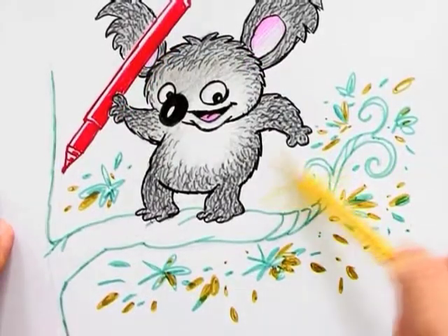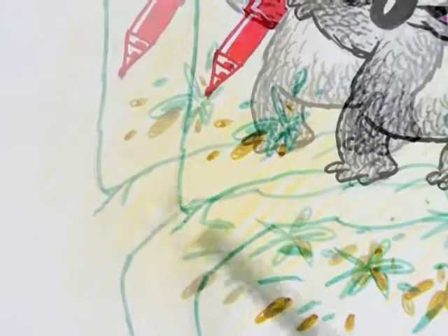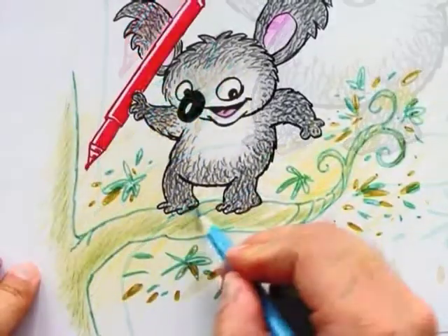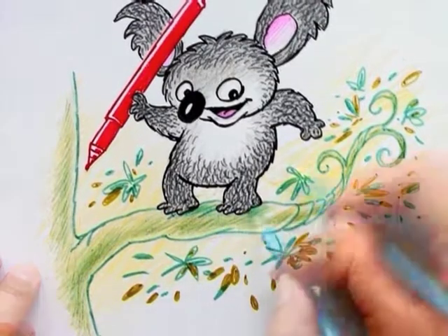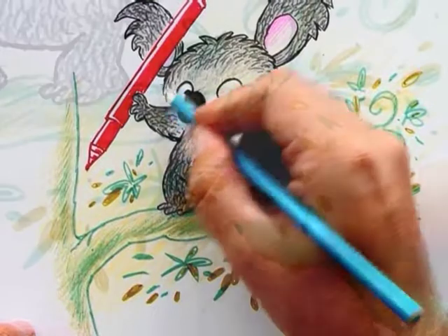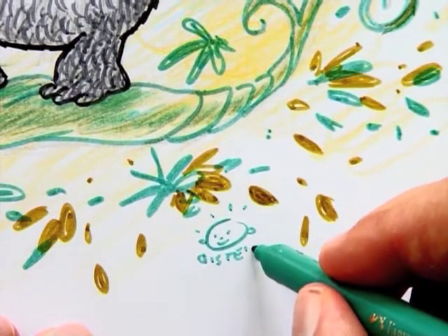And now the drawing is ready for a soft layer of yellow colour pencil — this is to give the tree a sunlit glow. Then I add just a little extra colour on the branch, and a bit of blue for shadows and blue sky. My signature, and my cute art koala is finished.